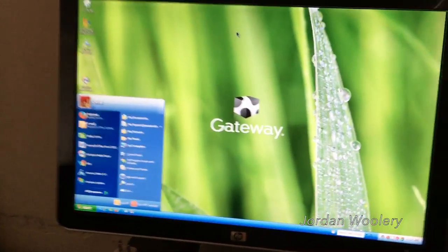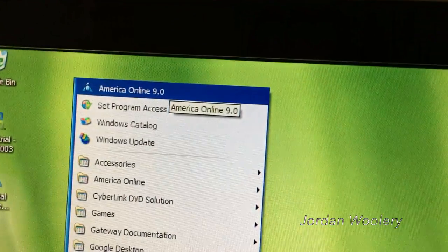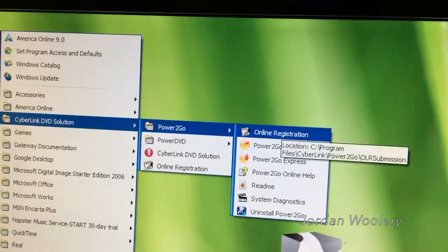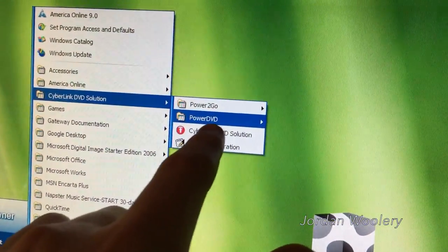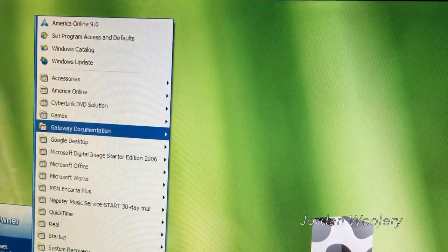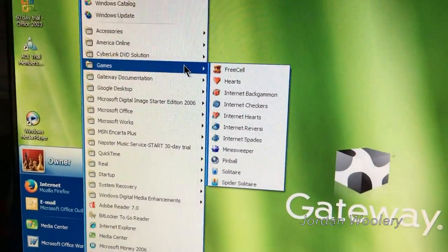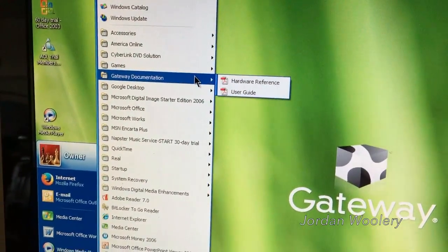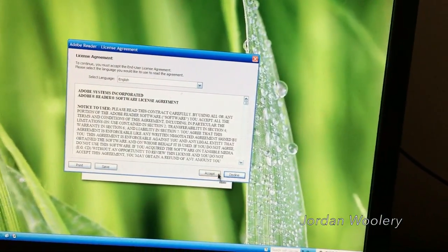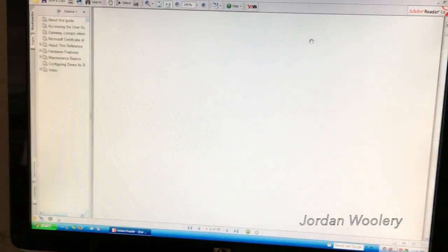Going into the start menu to look at some of the programs: we have America Online 9 — I'm not going to bother with it in this video. We also have Power2Go and PowerDVD, which allow for DVD playback inside Windows Media Center. The games section is just the standard Windows XP games. Gateway documentation — let's take a look at the hardware reference just because I'm curious. This does have Adobe Reader 7, and it's a very nice PDF you can scroll through with the Gateway logo — basically a little service manual.